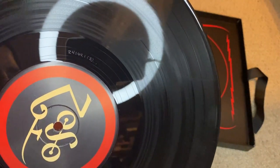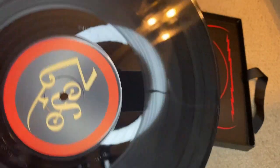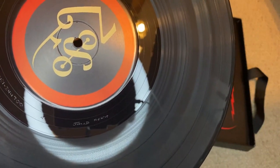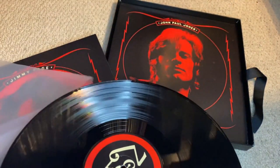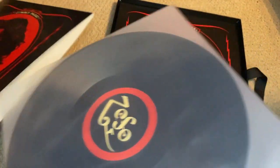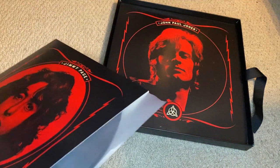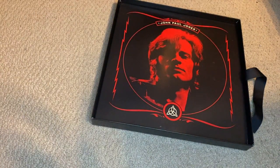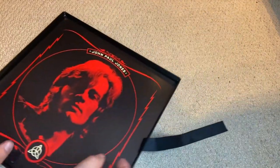In the dead wax, the etching indicates that it was pressed at RTI, and this etching here indicates that it was mastered by John Davis at Metropolis Mastering. As a side note, any record that comes in this kind of PVC sleeve is a good indicator that the record was pressed at RTI, because you don't really see too many releases come in these kinds of sleeves — however they are available for sale online.